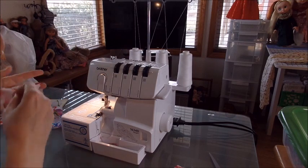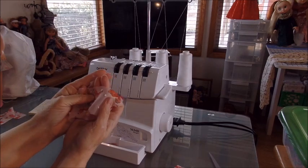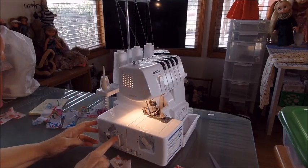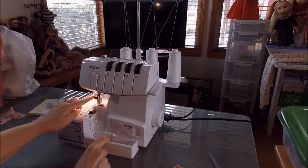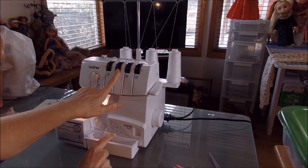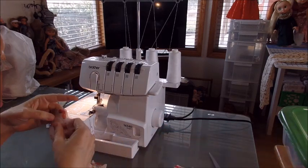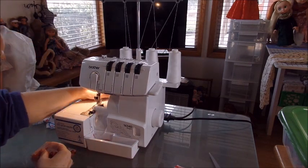Here's a piece of that chiffon I cut off on the last piece. I'm going to start at stitch fingers two and five with only the right needle in. My tensions are right now at three-three-three, and I've got my stitch finger removed — we're not using it on this scarf stitch.